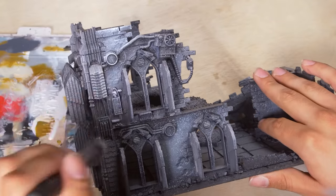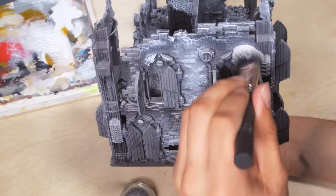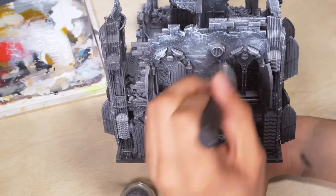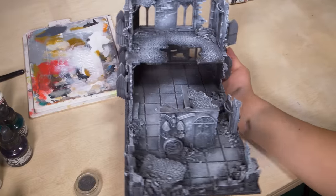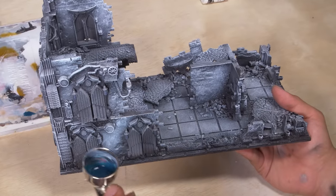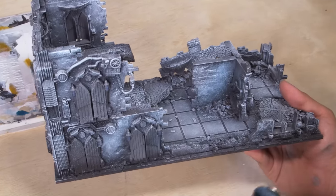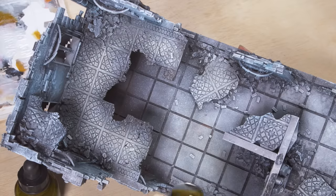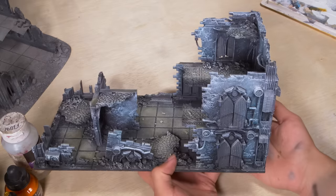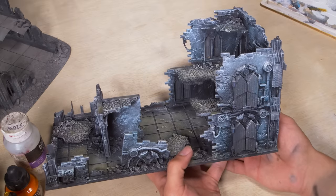Now to finally break out a paintbrush. I put white paint on my palette and took my biggest dry brush and went to town giving everything a good rubbing. This picked out all the details. Now it's painted basically exactly like my old terrain piece — good old fashioned gray. And I want it to be gray, but I want my second try to be a little more exciting. There's a lot of wiggle room inside of gray. I put some blue transparent ink into my airbrush with lots of water and dusted this all over the vertical pieces. This tints the gray and makes it feel cold, and I did the same thing on the flooring using a dingy yellow.